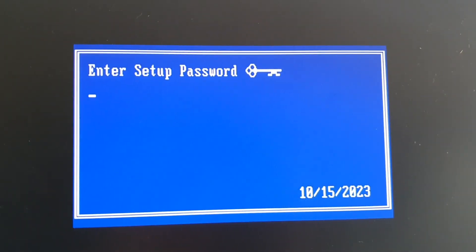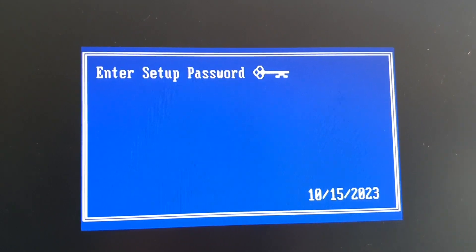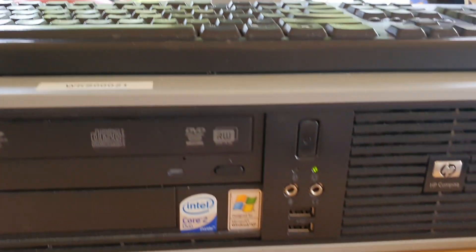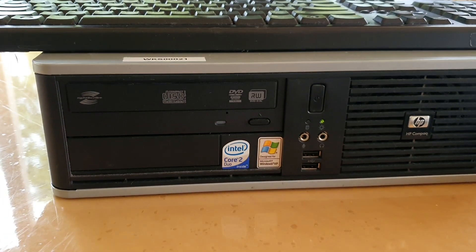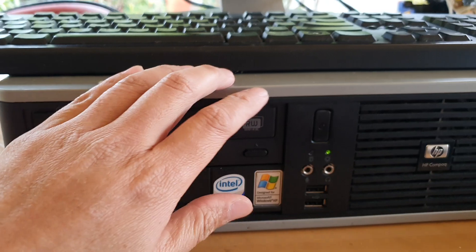Hey guys, in this video we're going to take a look at how you can reset the BIOS password or the security password on your HP Compaq computer DC 7800. First, before we can do anything, we need you to switch off the computer.